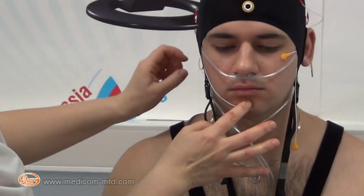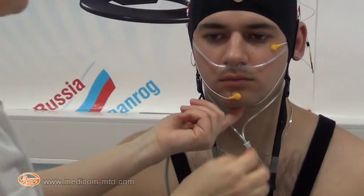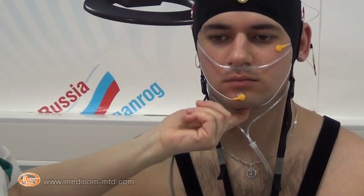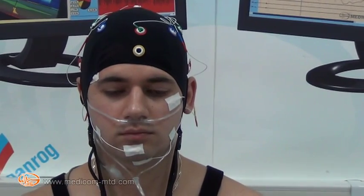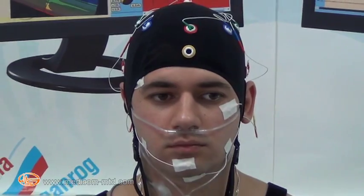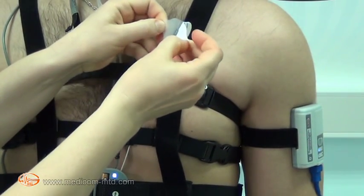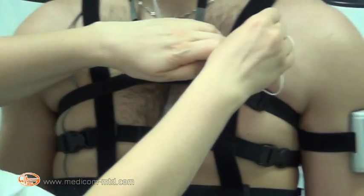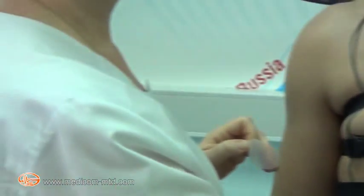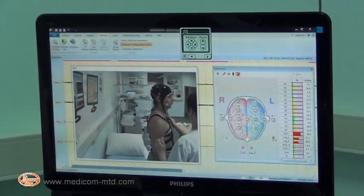The EMG electrodes are attached onto the chin protrusion and 2 cm lower in the projection of the sublingual area, fixed with adhesive plaster. EMG signal is recorded in bipolar mode. The left EOG electrode is attached 1 cm below the left eye corner; the right EOG electrode 1 cm above the right eye corner, fixed with adhesive plaster. EOG signals are recorded relative to the contralateral reference. The ECG electrode is attached in the pericardial area. In the impedance check window electrode attachment can be verified.